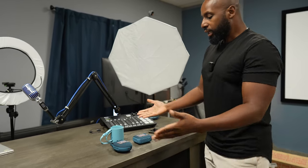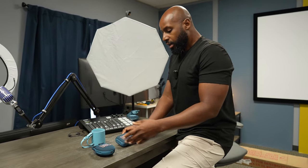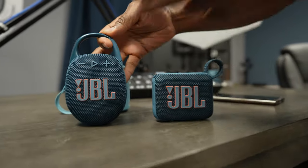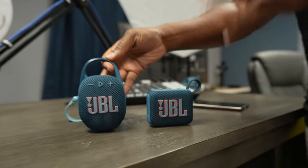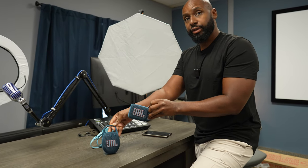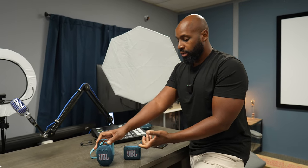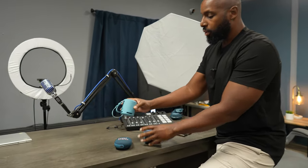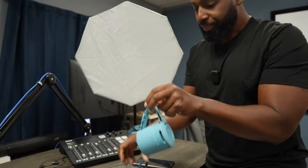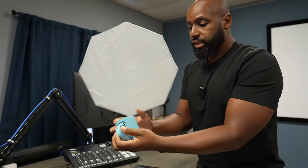I want Wilson to hear these and give his initial impressions on form factor. In the previous video, Wilson preferred the form factor of the JBL Go 4 over the Clip 5. So when it comes to this bottle-style speaker — it goes in a cup holder — the Sony is actually a combination of the clip and the go loop.